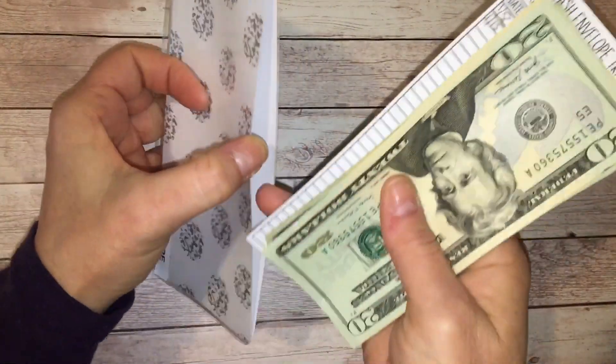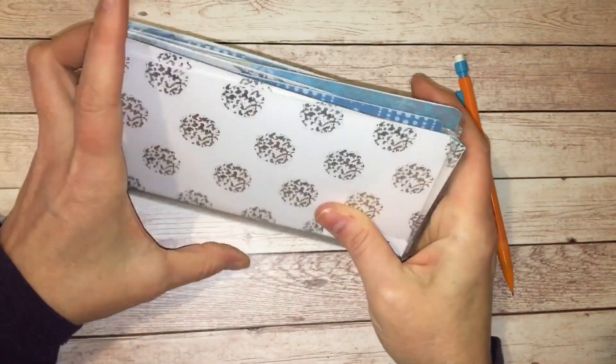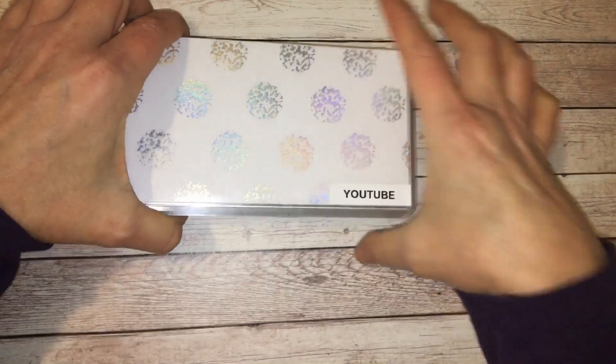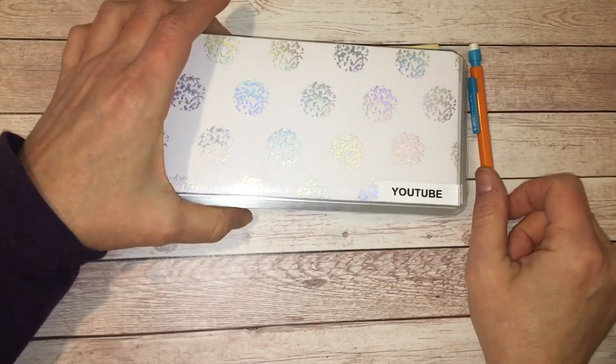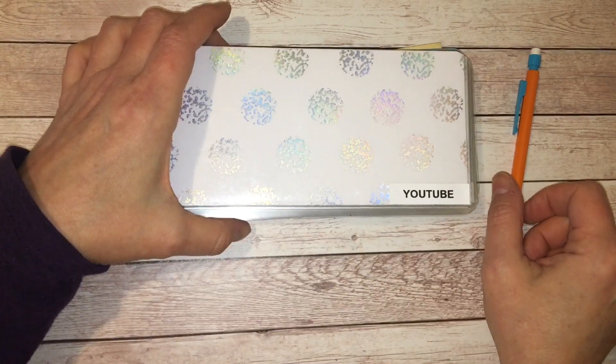So that is everything — all of my cash envelopes and sinking funds for the week of February the 5th. Thank you guys so much for watching, and I hope you have a great night wherever you're at. Bye!